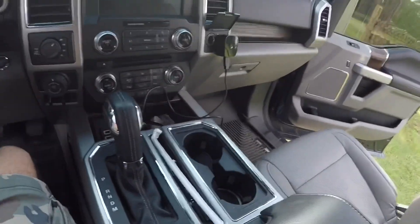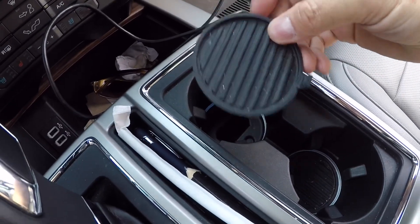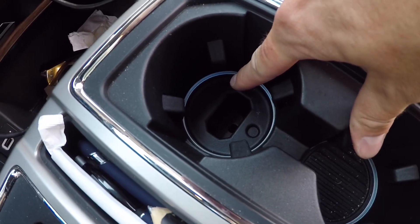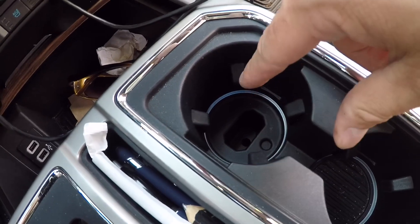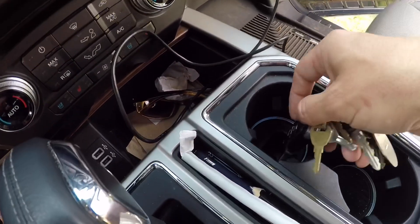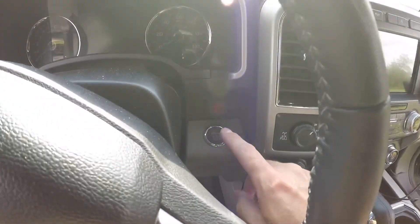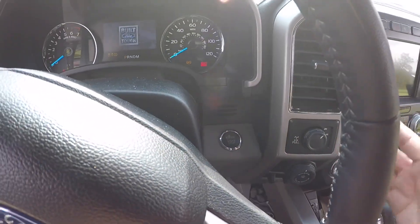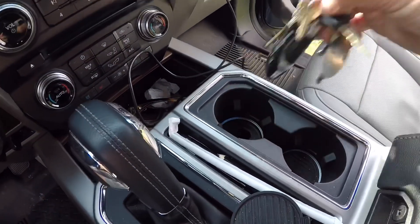We're back in the truck. The first thing you have to do is remove this cup holder — underneath it there's a little slot down in here. If your battery goes dead, you can stick your key down in this slot and it will start the truck. So what you do is drop your key fob down in that slot. Now don't touch the brake — go up here and hit start. It will come on, then you turn it back off and take the key out.